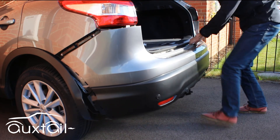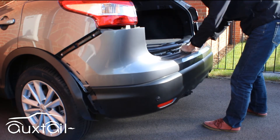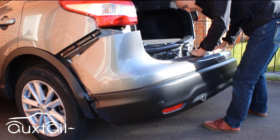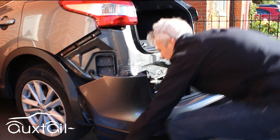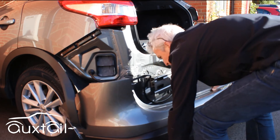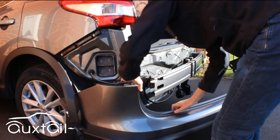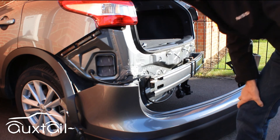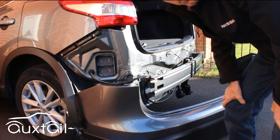Just getting hold of the bumper — remember there's a harness clip on this side. Rotate it round and rest it on something that hopefully won't get scratched. Make sure the bumper can't get blown around by the wind — you might want to put a sandbag or something on it. That's basically how you remove a bumper from a Qashqai post-2014. Thank you.